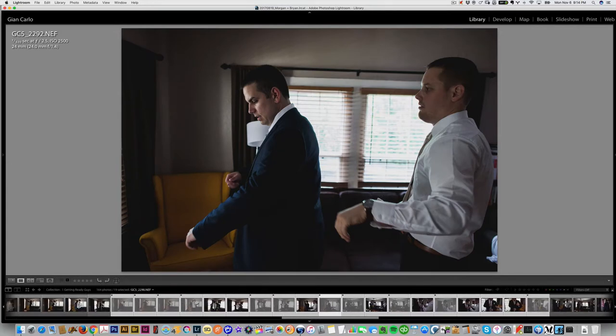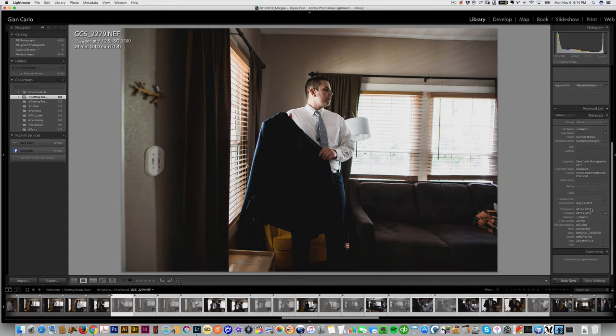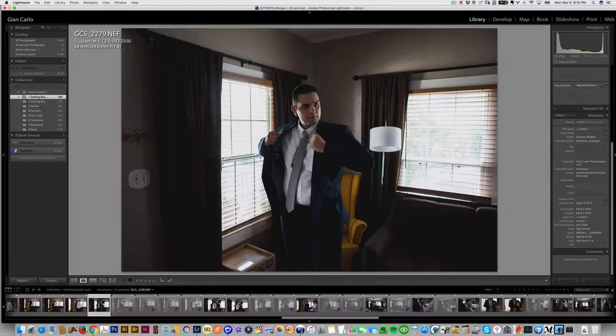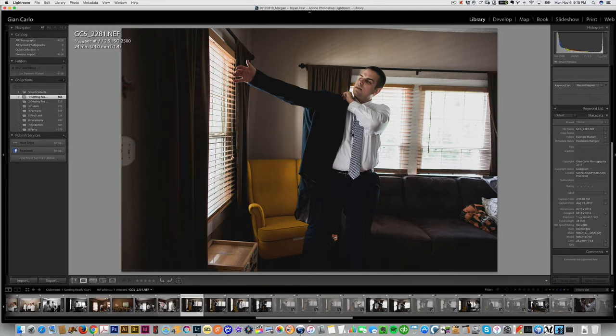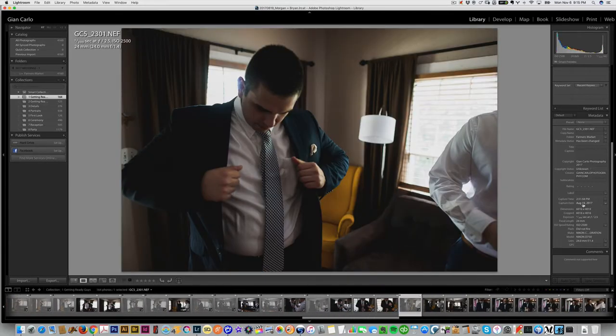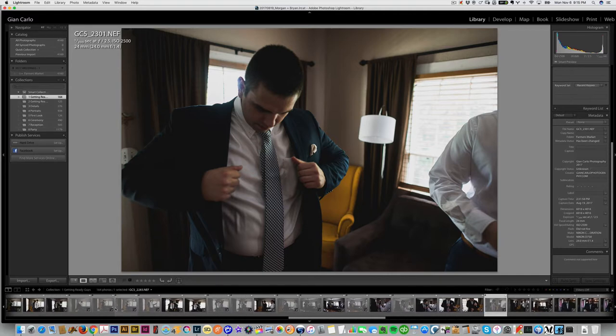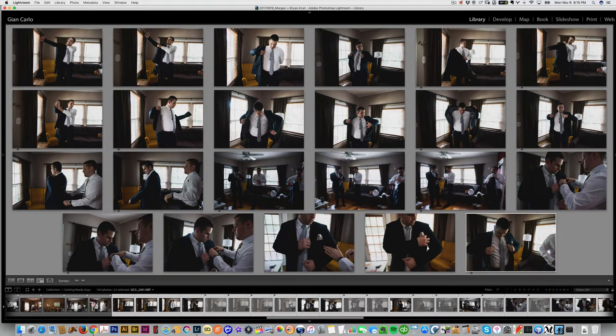That's the full dance — this whole sequence of images happened in a matter of about 50 seconds. The first shot in the sequence was at 3:1:08 and the last one happened at 3:1:58. That's kind of how I shoot — I shoot through it, I figure out what I want and what I need, and what I see as I shoot it.